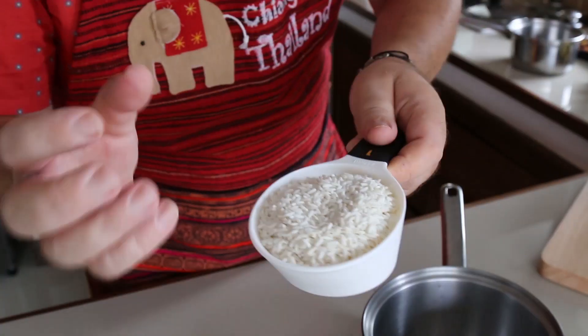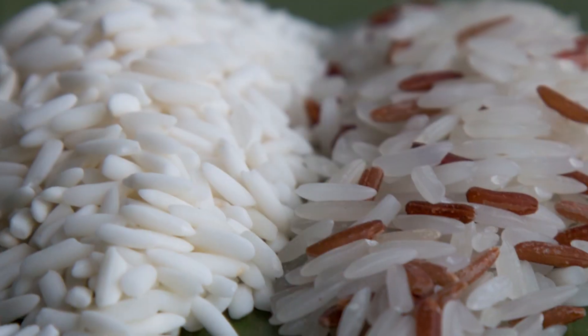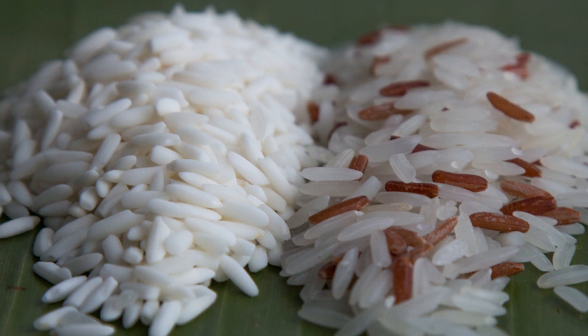Just coming a little bit closer here — the rice they use in Thailand is a slightly opaque long grain rice. It's got a sort of matte texture to it, looks like it's been rolled in a roller. You can use regular rice as well, it will work, but unlike a short grain rice there's less glutinous texture in this, so we have to soak it a little bit longer.